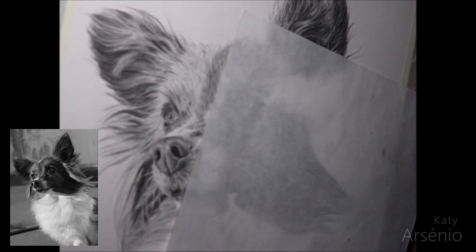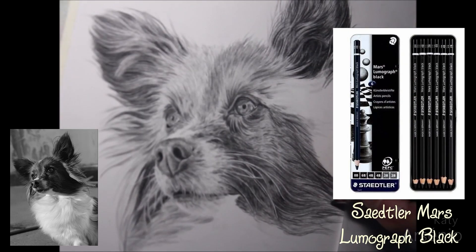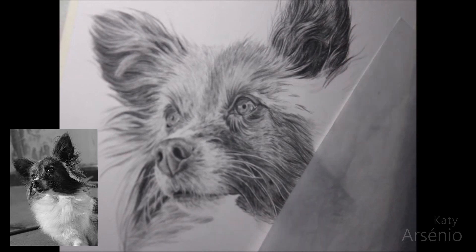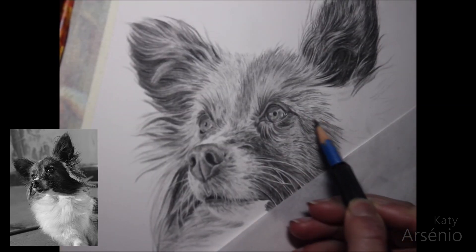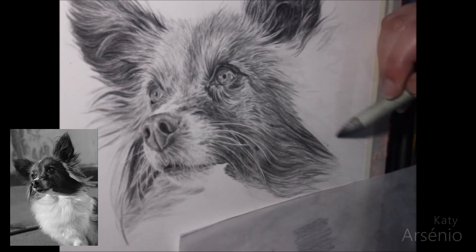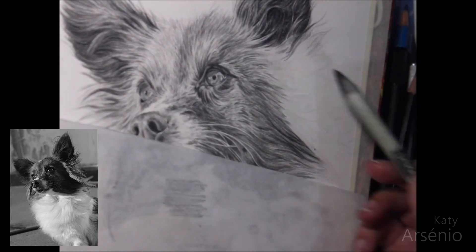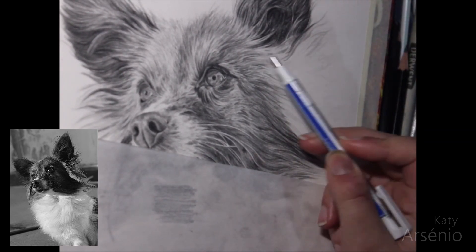For the really dark areas, I use a Staedtler Mars Lumograph Black 8B pencil, which has carbon mixed in with the graphite, so unlike pure graphite which polishes to a shine, this pencil stays matte. You can use charcoal for the really dark areas if you want; however, charcoal does not blend very well with graphite, especially if you are pressing really hard with your graphite pencils. If you use a light hand while working, you can get the two materials to blend, but the Staedtler pencil blends perfectly with graphite, so I prefer to use it.